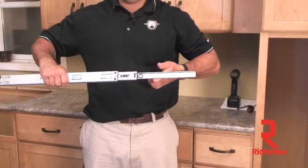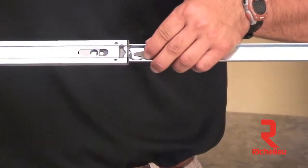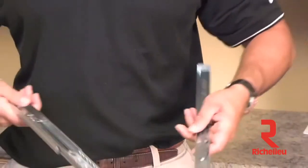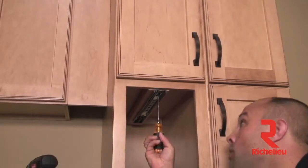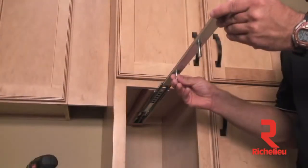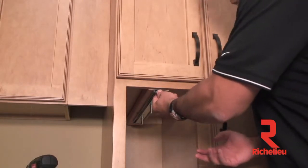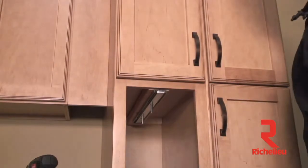Before you can install the top slide to the roof of the cabinet, you need to first fully extend the top slide and then, using the gray lever, disengage the product member from the slide. Align the top slide over your three pilot holes and attach to the roof of the cabinet with three half inch wood screws. Now reinsert the product member back into the slide, pushing it all the way to the back until you hear a click, then cycling back out again.